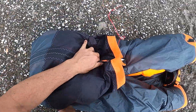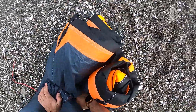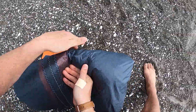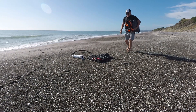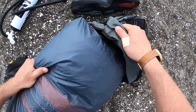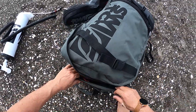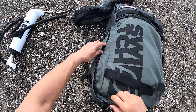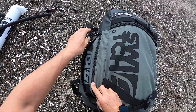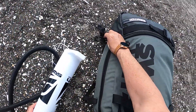Fold the kite while pushing the air out of the center strut. Place the kite in the bag. Place the bar in the side pocket and zip up the bag, avoiding catching the kite in the zip. Connect the pump to the side of the bag.